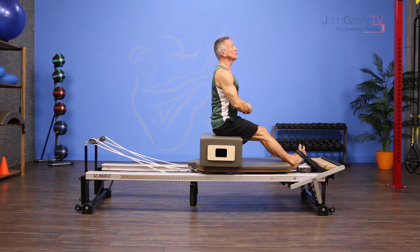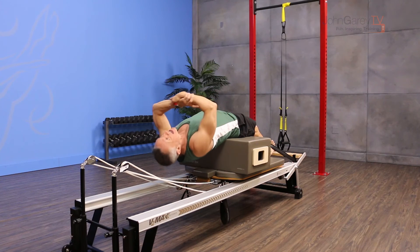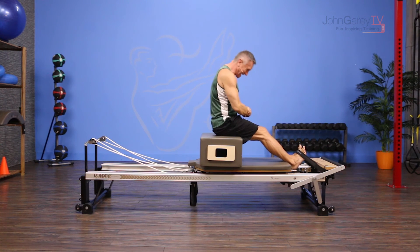If you're working with a trained professional, you can move on to the advanced. From here, I begin seated up tall again. I exhale, roll back, make sure my sacrum's on the box, and then I extend back over the box. I bring my arms down, drop my head, flex forward over my legs, and then stack the spine back up.